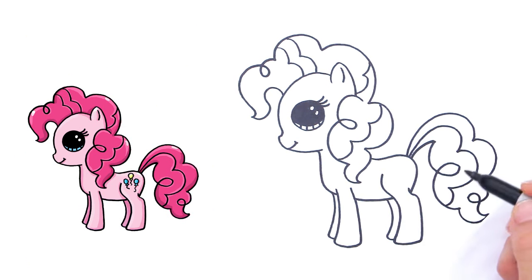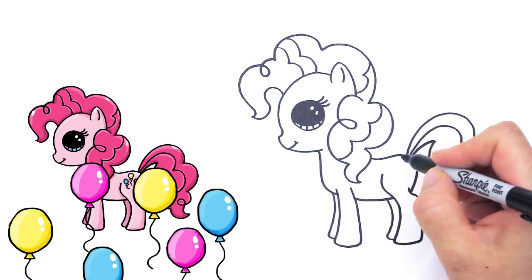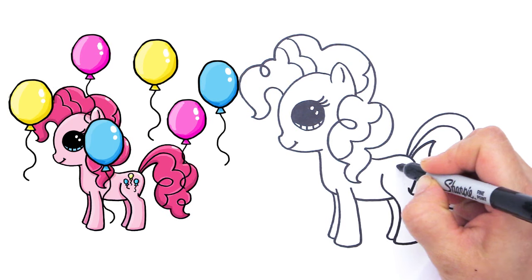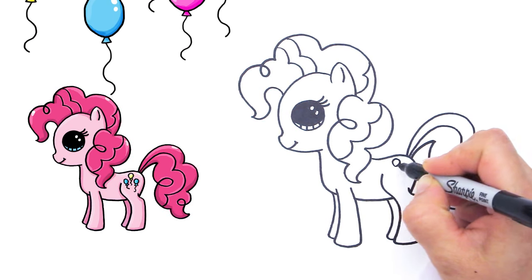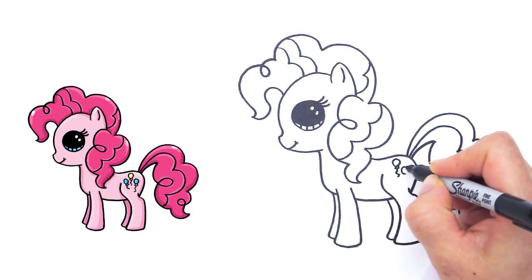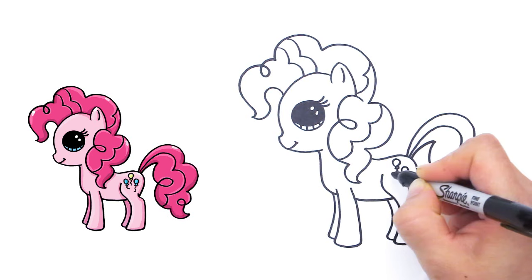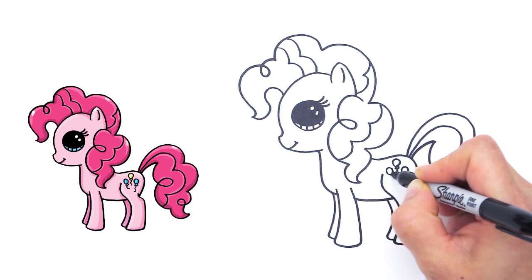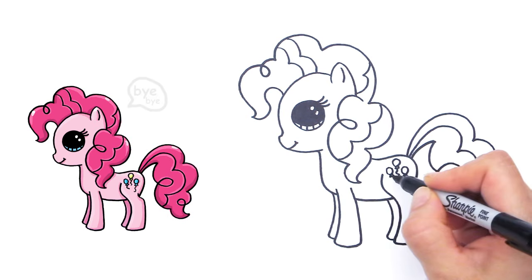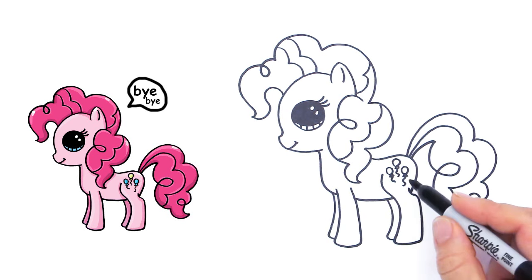And of course, Pinkie Pie has lots of little balloons for her logo. So right here, just draw some little balloons like that. And a wiggly line, another one, like that. And one more. My Sharpie is a little bit thick so it's kind of muddying it, but I hope you get what I'm drawing right here.